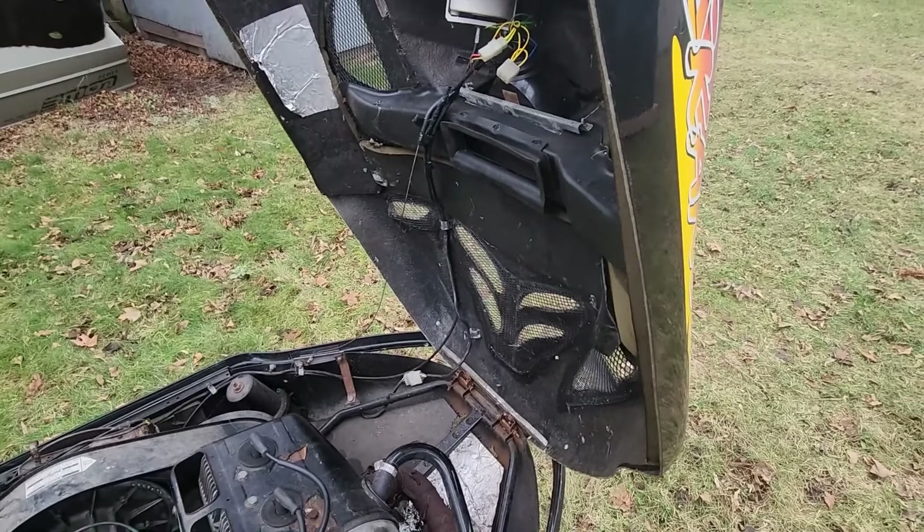We're gonna toss this brand new battery in here - just charged up - and then throw that CV boot in that I just got in the mail. She's gonna fit. As you can see we've lost any snow that we had, so I'm gonna be waiting on that oil banjo bolt from the oil pump anyway.